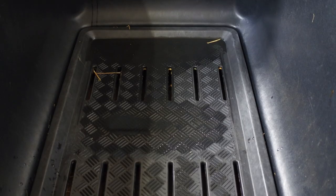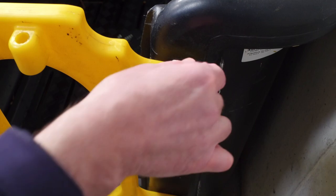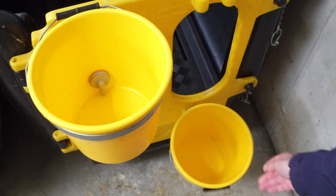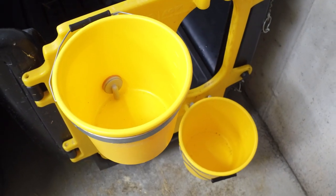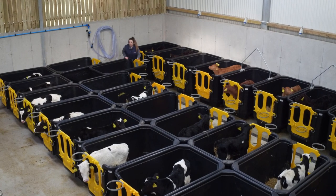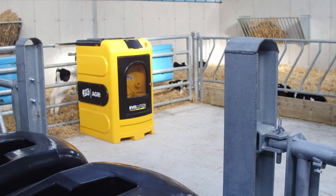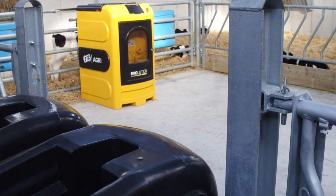The calf crib is complete with a removable slatted floor and a lockable gate, with additional feed buckets available on request. The calf crib can easily be maneuvered into place by hand and works great as a housing unit for calves in advance of progressing to an automatic calf feeding system.